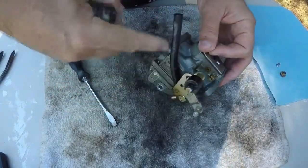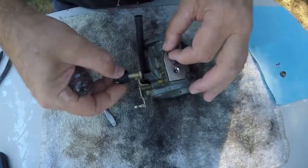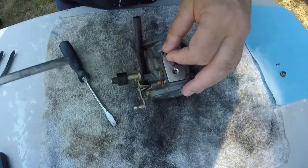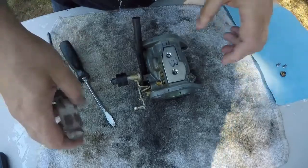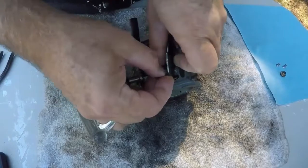You see I have a lot of things on here that I have not taken off yet, because I'm not going to if I don't have to. Less chance of not putting stuff back together the way it's supposed to be. So I'm only taking apart what I absolutely have to in order to rebuild this carburetor.